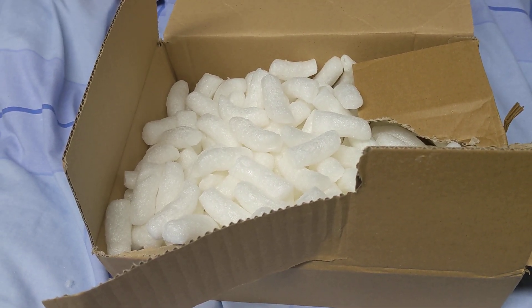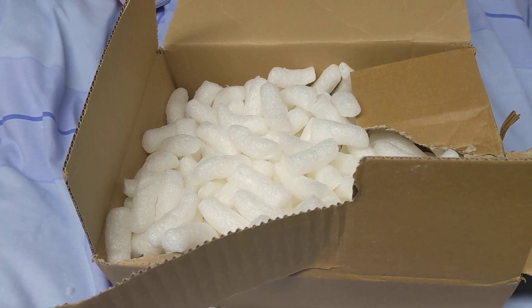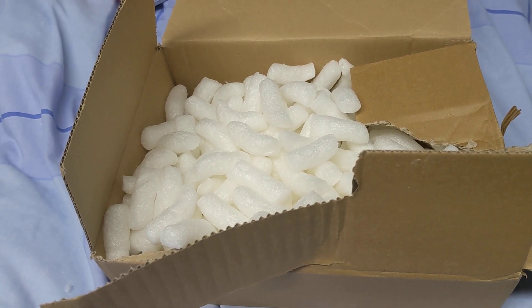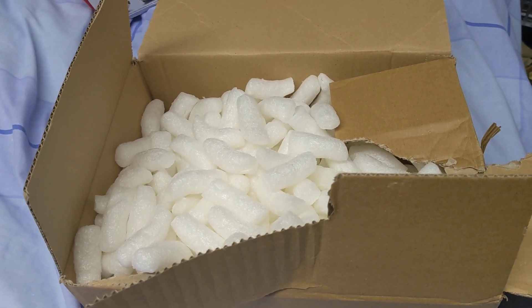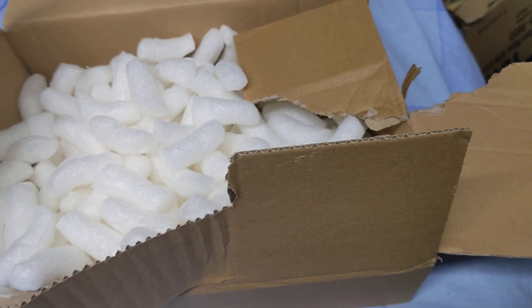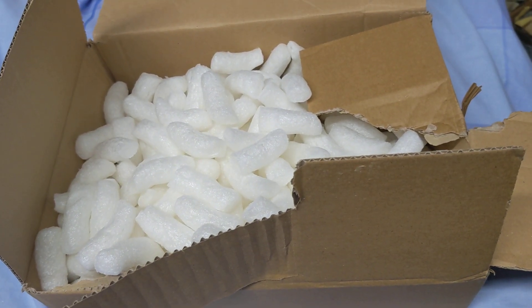Hello and welcome to another episode of my daily mood room videos. I mentioned in another video, which has probably gone up before this, that I had some more figures I'm waiting for from Amazon or sellers on Amazon. These came in the post, so there'll be two more videos, this one and another one.